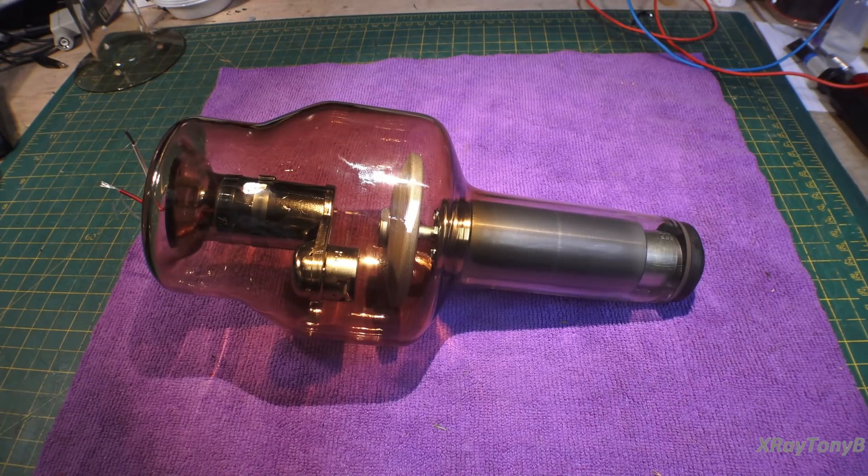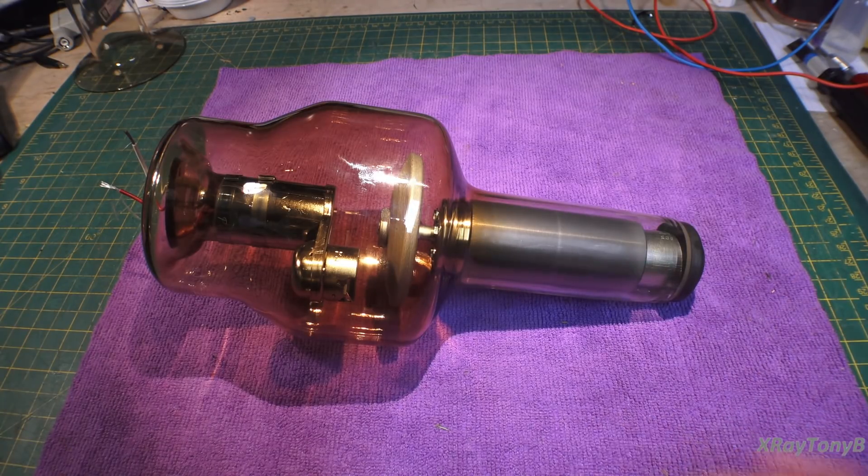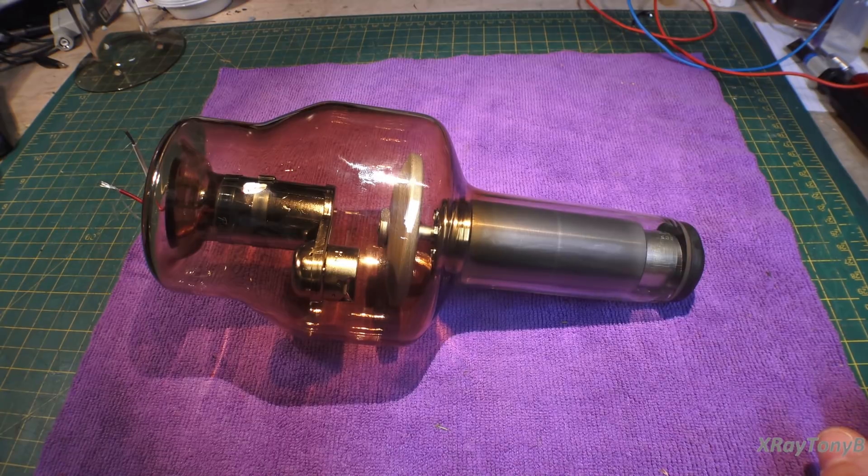Well, hello everybody, and welcome back. Welcome to part two of our little x-ray video series, part two of two, and we're going to talk a little bit more technically about how an x-ray tube works.